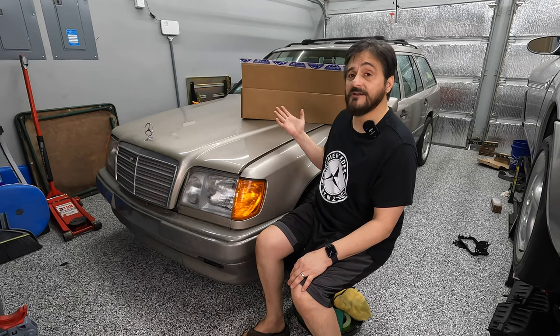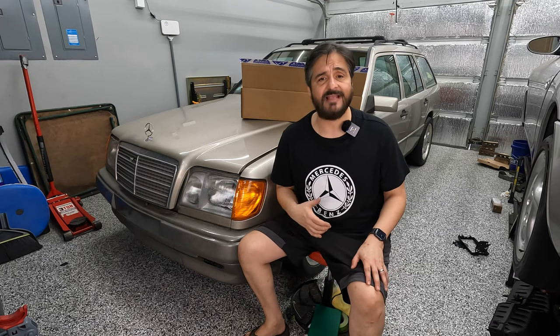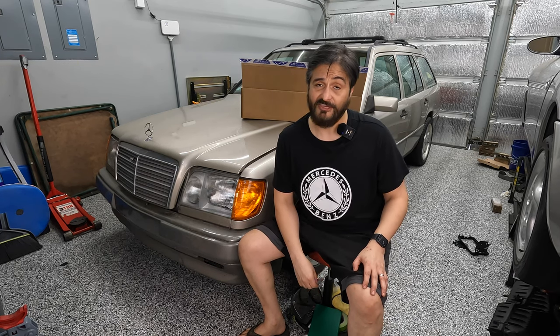Behind me I've got some starter parts: an oil pan gasket, cylinder head gaskets in case I need to swap them — though I don't think I do. Looking over the replacement engine, there's no seepage around the gasket; in fact, the gasket looks pretty new on the cylinder head, so I think I lucked out there. I've also got bolts, gaskets, seals, valve cover stuff — just typical maintenance items, and a new belt. I'm trying to keep costs low. As much as I can in today's market.